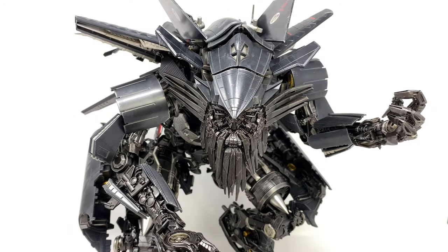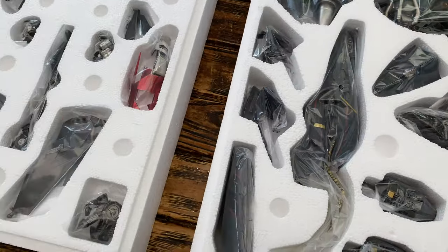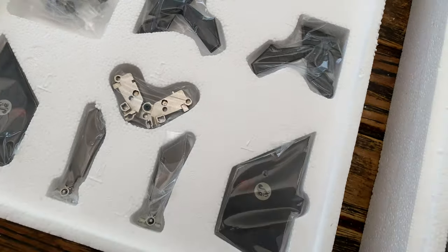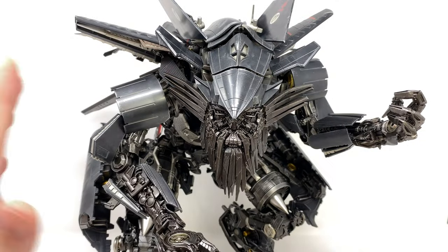Now when you open the packaging, Jetfire is in a hundred different pieces. I did plan on showcasing the assembly process, although 3.0 have already gone ahead and shown it in probably more detail than I would have been able to. So I'll also throw a link down to the assembly process in the comment section below, but just taking a look here at Jetfire himself, this is a remarkable piece.